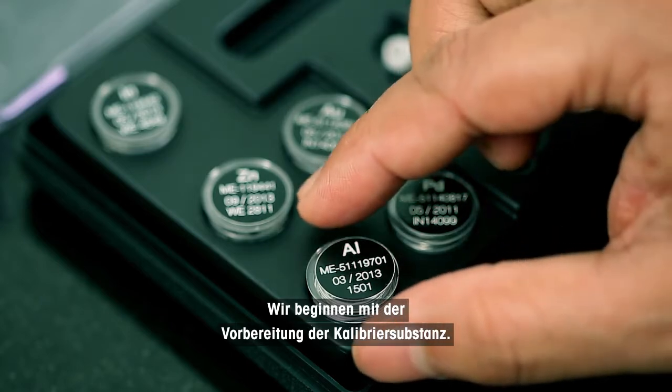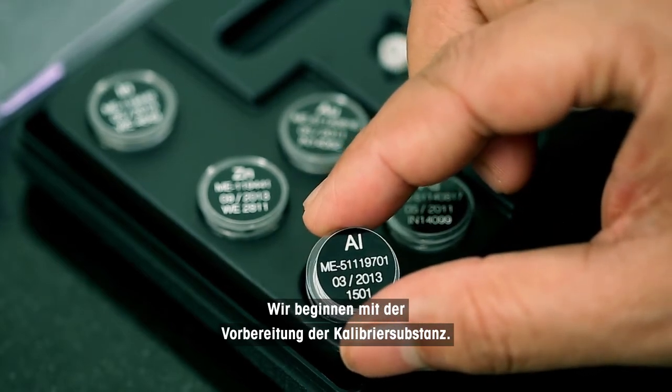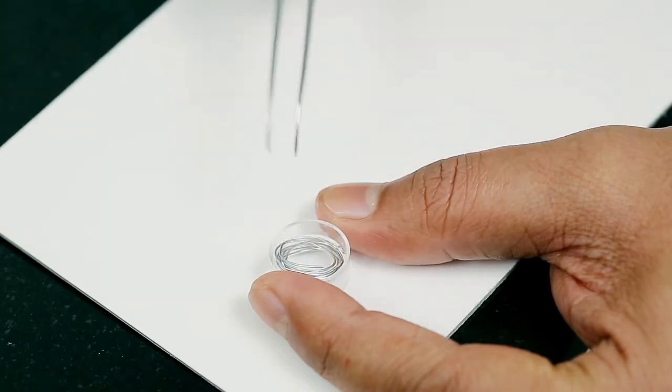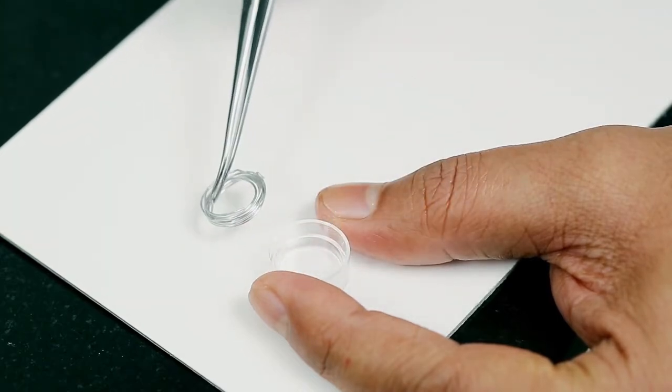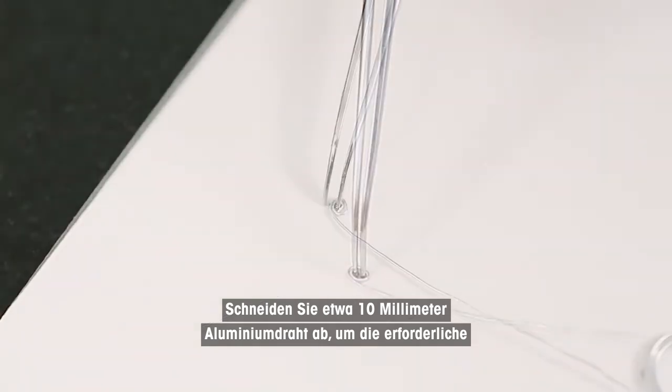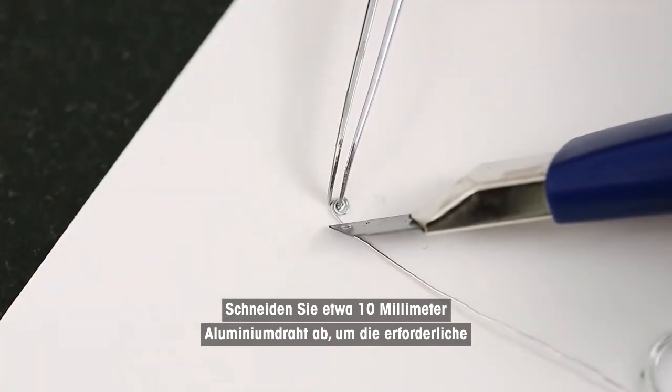Let's start with the preparation of the calibration substance. Cut approximately 10 millimeters of aluminum wire in order to achieve the necessary mass and wrap it around the tips of tweezers.